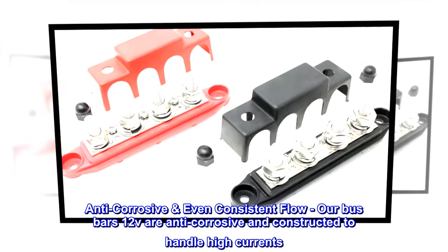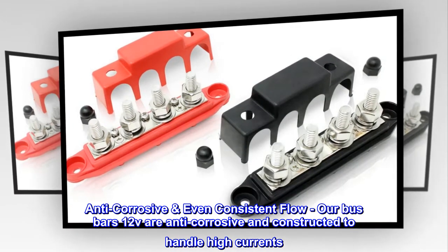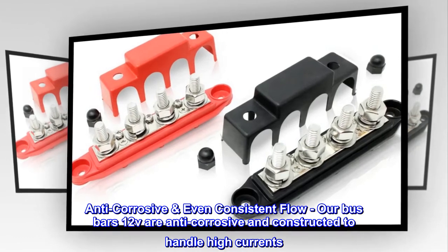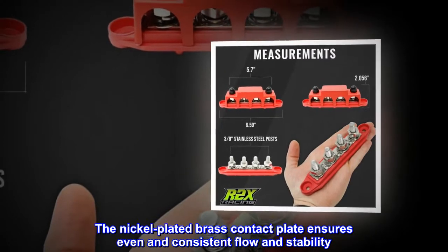Our busbars 12V are anti-corrosive and constructed to handle high currents. The nickel-plated brass contact plate ensures even and consistent flow and stability.